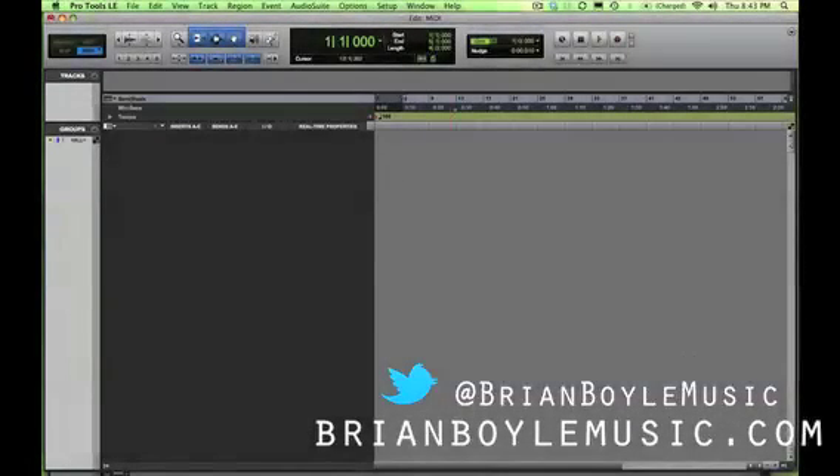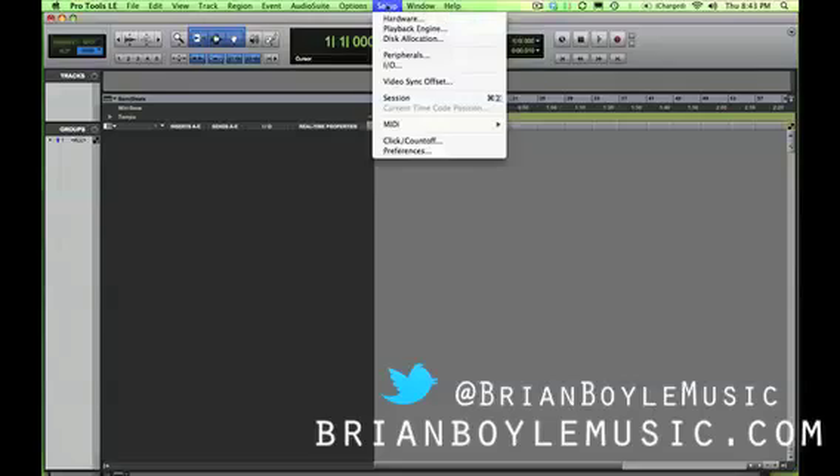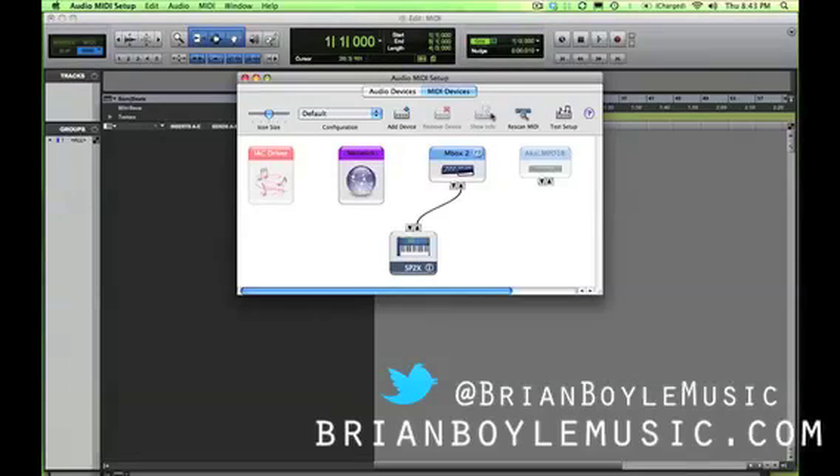I've created a new session called MIDI. We're going to come up here to Setup, slide down to MIDI, and start with MIDI Studio. You can see my keyboard is an SP2X — I've already got it connected. Pro Tools is usually pretty good about connecting to the mbox by default; it's usually connected and ready to go just by plugging it in. You don't usually have to do any additional setup.